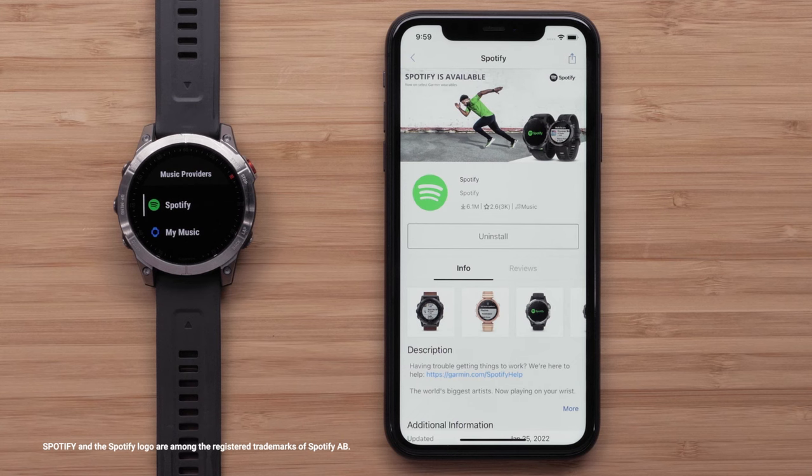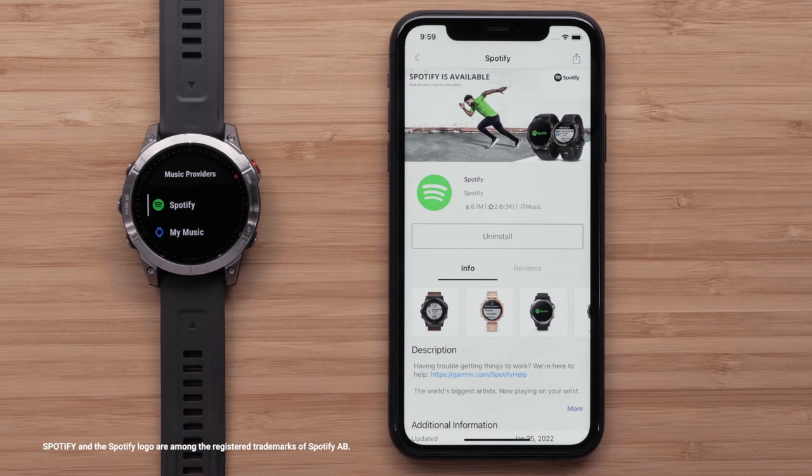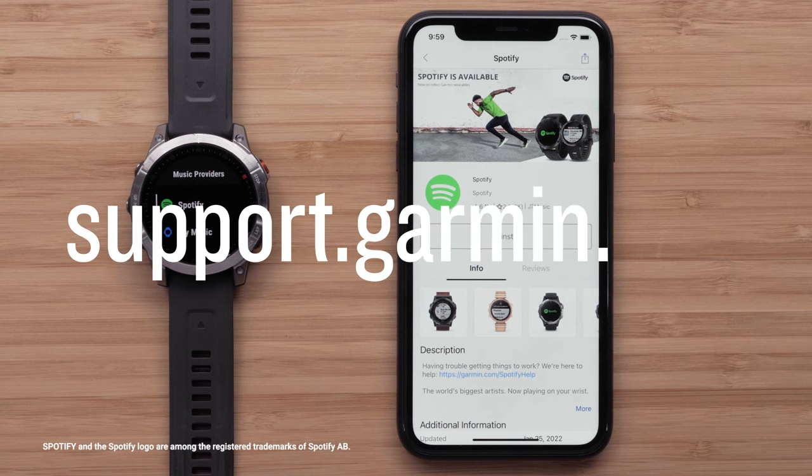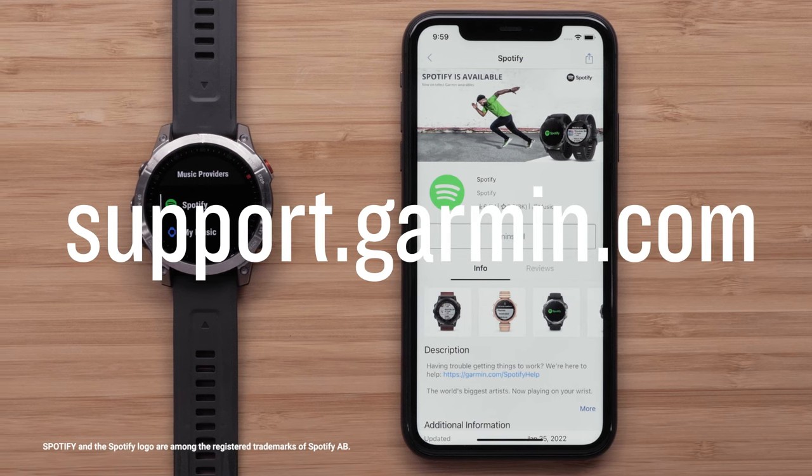Now you're free to leave your phone at home while you listen to your music. And that's it. For more help, visit support.garmin.com. Thanks for watching.